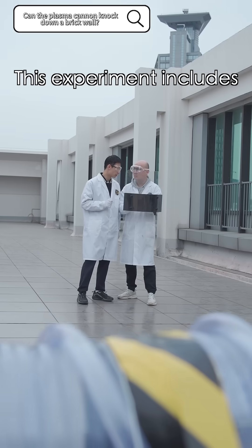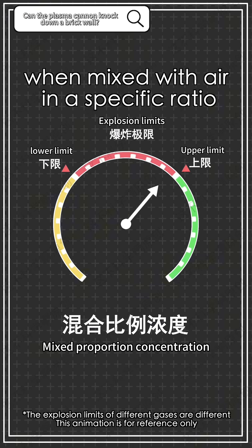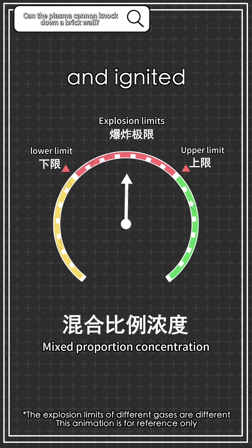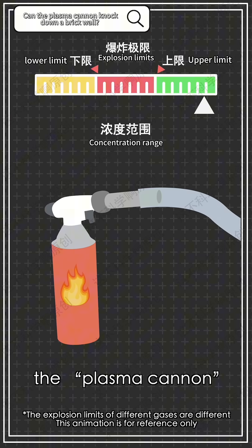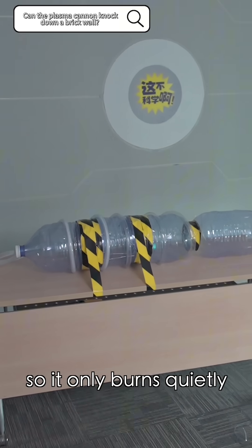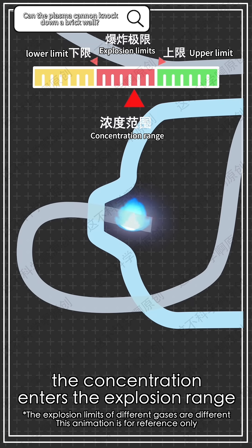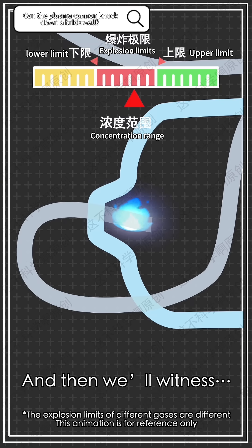This experiment includes high school chemistry knowledge — explosion limits. A combustible gas will only explode when mixed with air in a specific ratio upon igniting. When butane is filled into the plasma cannon, the concentration inside the hose exceeds the explosion limit, so it only burns quietly, which is the blue flame we see. But when the flame reaches the mouth of the bottle, the concentration enters the explosion range, and we'll witness...